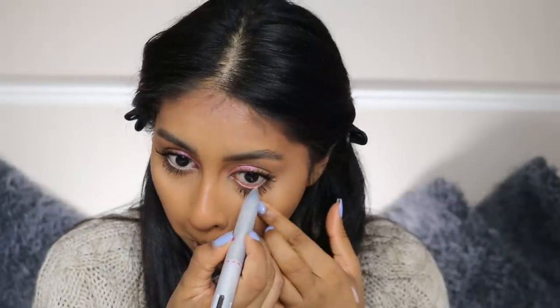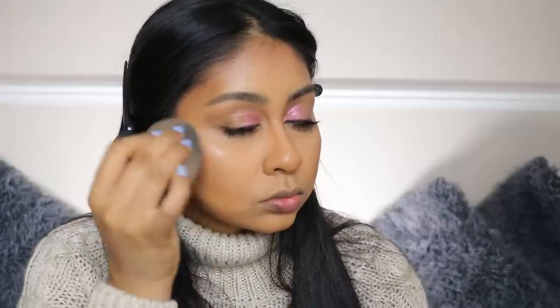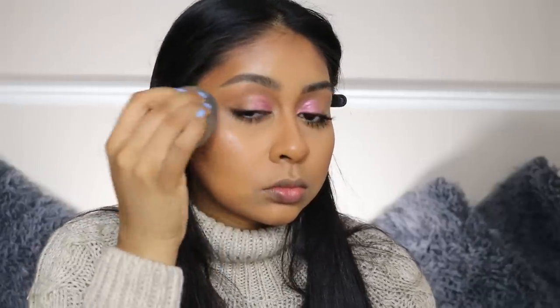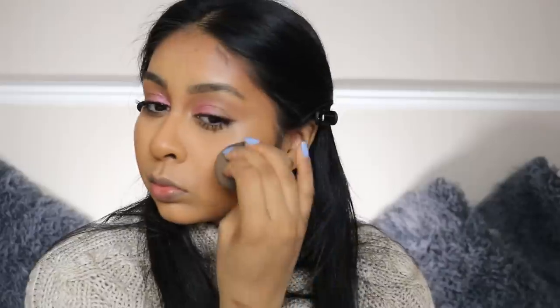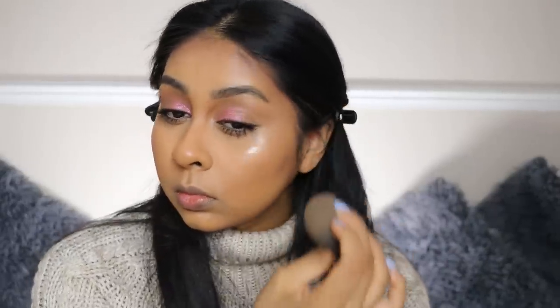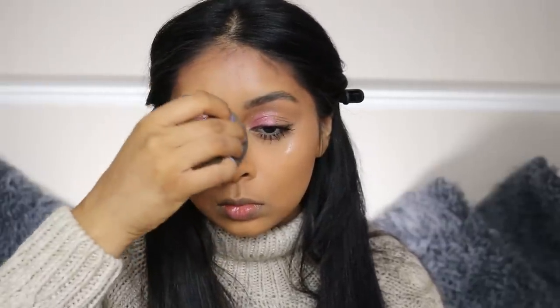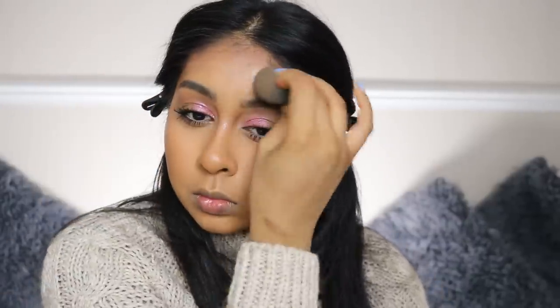I'm grabbing the iHeart Revolution eyeliner pen — it comes in different shades — and taking the lightest one to apply on my lower waterline. I haven't done this in so long but I'm really digging it with this look. Now I'm using the Sleek Highlighting Elixir in the pinky one — I'll link it in the info box — because I really wanted to imitate that glowy look. Go get it from Superdrug or Boots — thank me later if you like that glowy, effortless look!